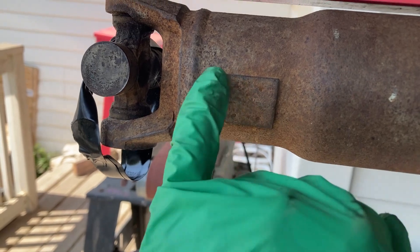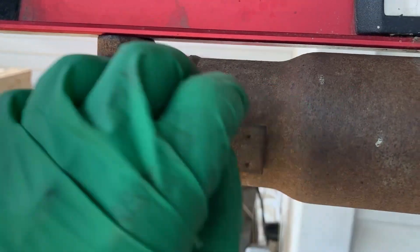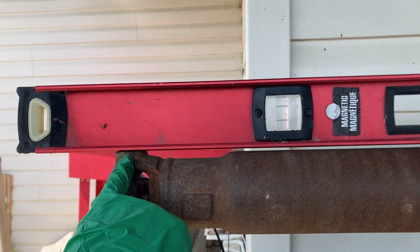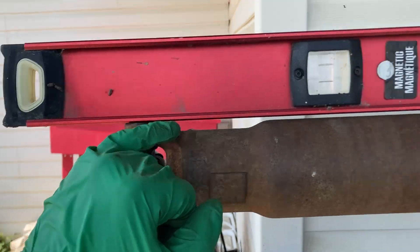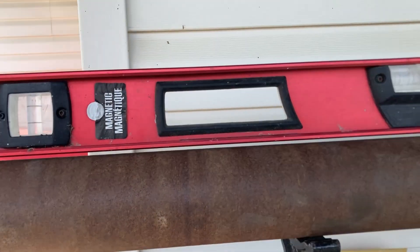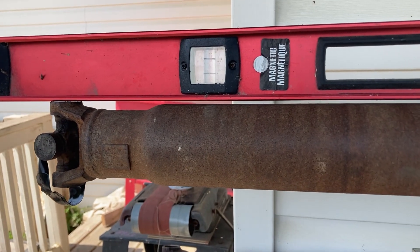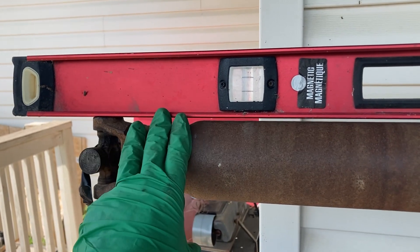There are a couple of other things you need to make sure of if you're going to do this yourself. This is a balancing weight, by the way. Balancing is one consideration, and the other is alignment — trueness, roundness, whatever you want to call it. The most critical thing, which we're checking right now with this level, is that it's in phase. That means this cap is perfectly parallel to that cap — they're on the same plane. If they're a few degrees out, you'll have it out of phase and end up with weird vibrations or harmonics.